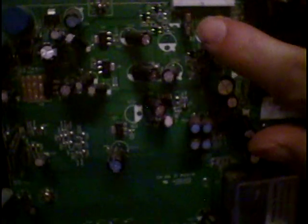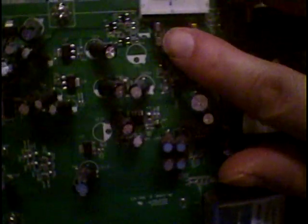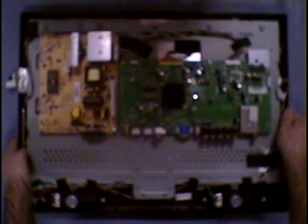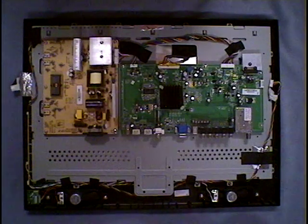I took my extra 3-amp fuse from a string of Christmas lights and soldered it right on top of the dead fuse. After that fuse was soldered on, I tried it and sure enough the TV worked again. Then you just put your TV back together.